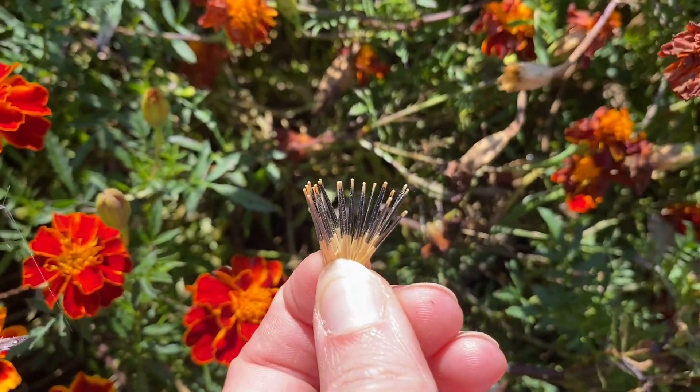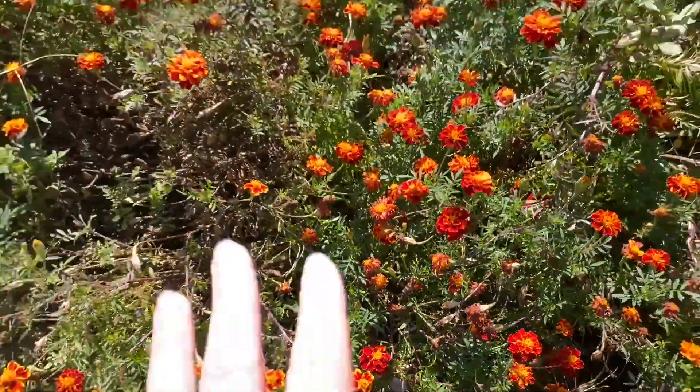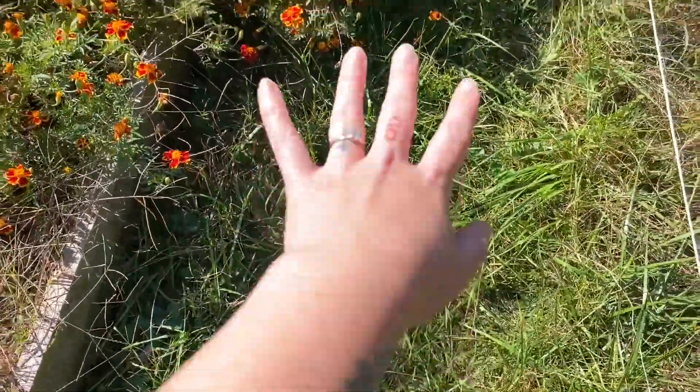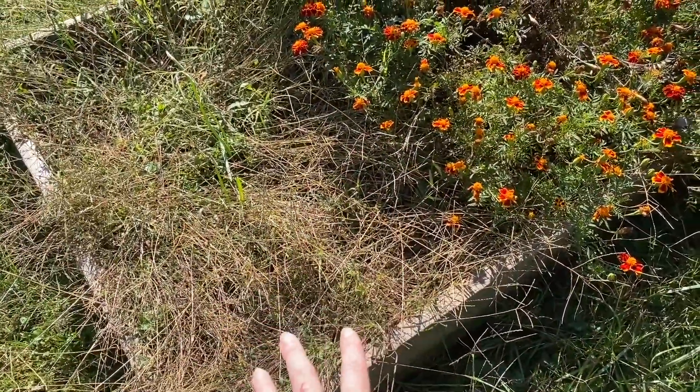Because I've already saved some, I'm not going to save these ones - that's why I'm just throwing them on the ground. Marigolds can even reseed themselves, so if I leave these here to die out, next year in this walkway there will be tons of seeds. Probably not in this bed because we're going to plant stuff here, but in the walkways you'll definitely see new marigolds.